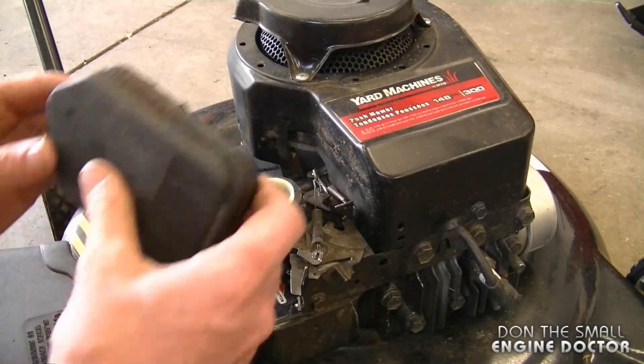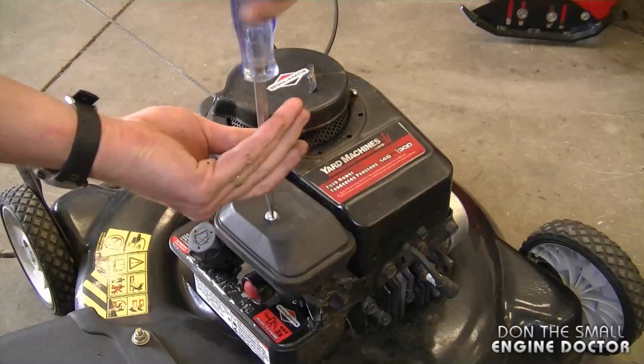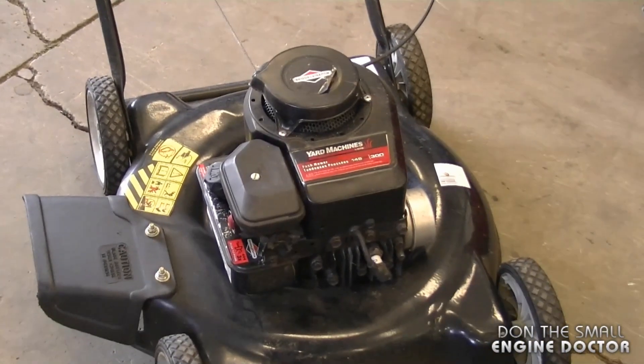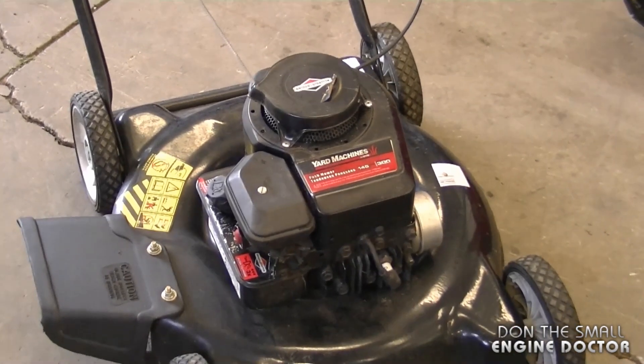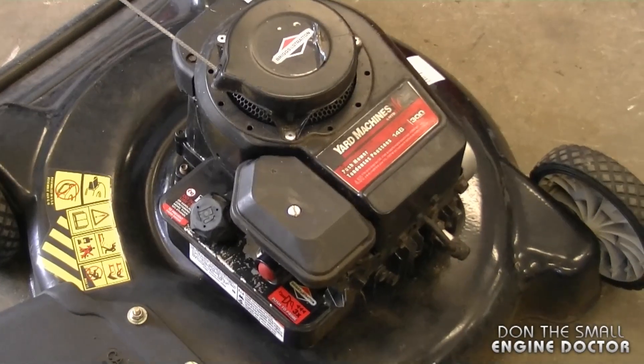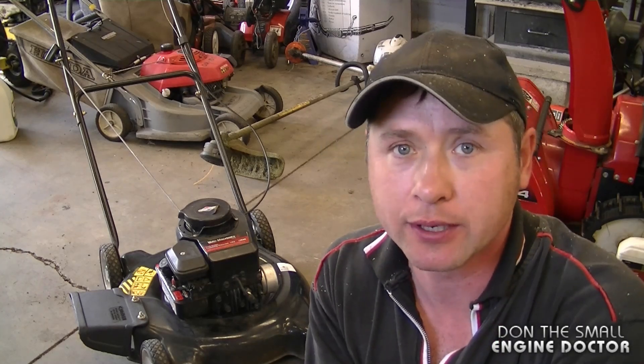Once you're done adjusting the engine speed, just simply reinstall your air filter. And that's all there is to adjusting the engine speed on your 3.5 horsepower Briggs and Stratton lawnmower engine. The same procedure will apply to a lot of other Briggs and Stratton engines that have the carburetor on the fuel tank like this one. Thanks for watching guys — make sure to subscribe and like my videos and have yourselves a great day!